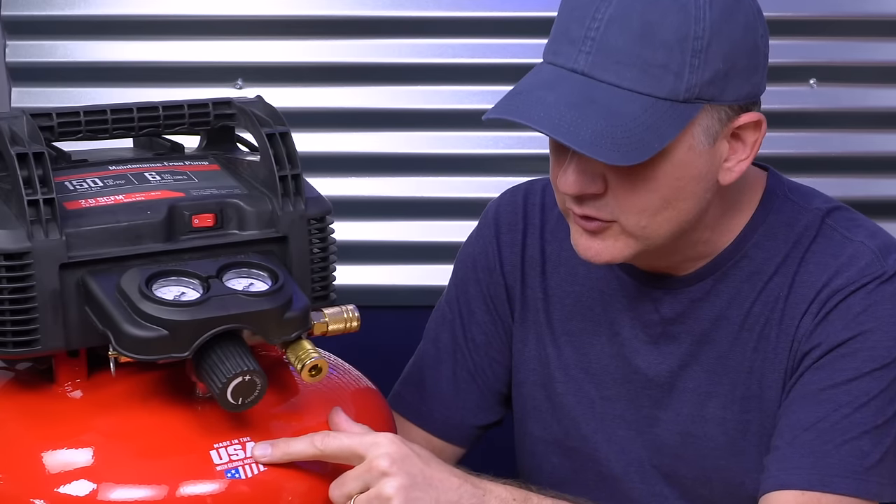Made in the USA with global materials. Thanks for bringing things back home, Craftsman. We really appreciate it. Keep it up, and I know you are.